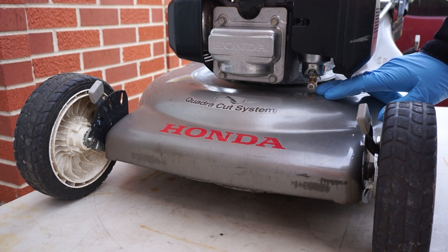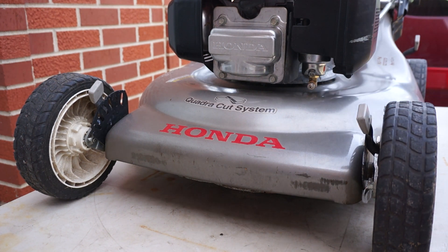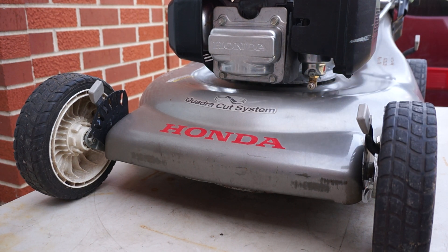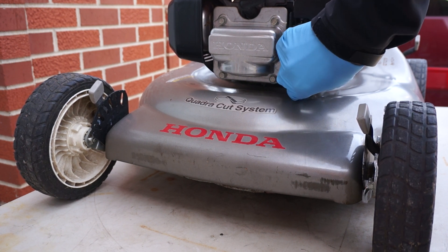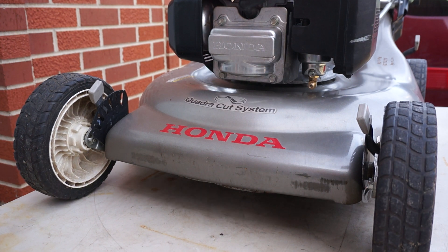The clean carburetor kit installs on the bottom of the carburetor, and with it you will be able to clean the carburetor on the inside without taking it apart. It's one clever system where a purge valve allows the cleaning solution to get inside the carburetor without any disassembly, cleaning it from the inside.